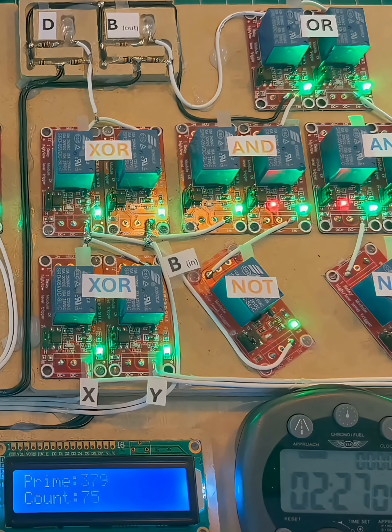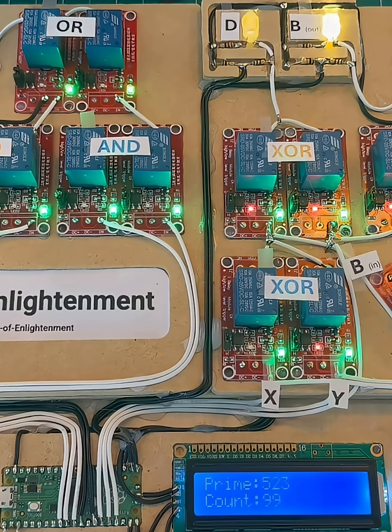It's two hours and 27 minutes to the 75 mark. It's been five hours and 39 minutes of clicking.